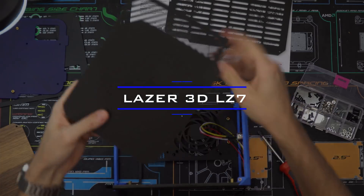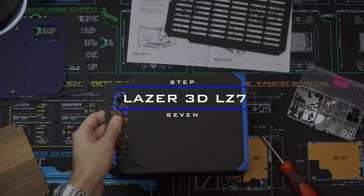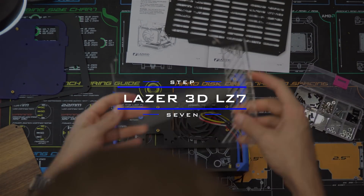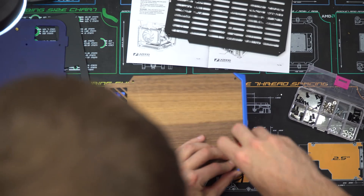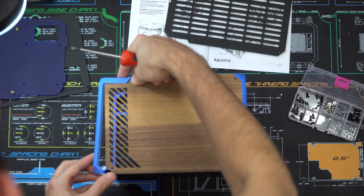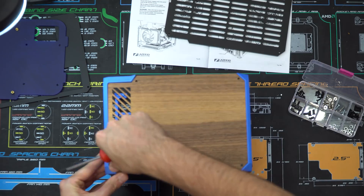For step seven, there are again multiple configurations, but they all install the same. To install this side panel, you take five screws and screw two of them into the right support bracket and three of them into the left support bracket.